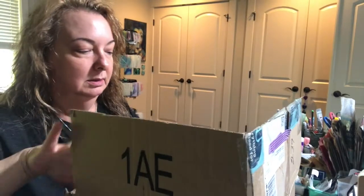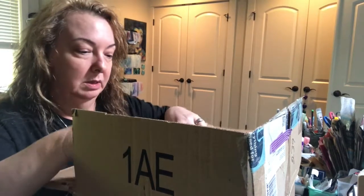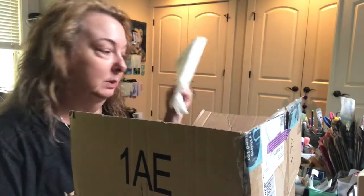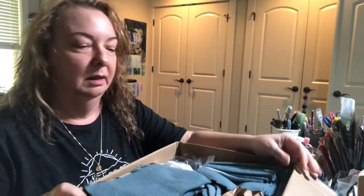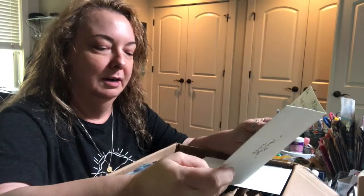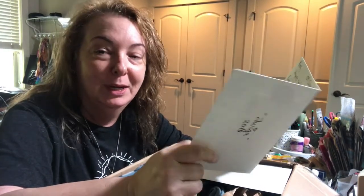There is a note in the box which I haven't read yet, but I will read. There's paper towels — you know I'll reuse them, Connie. Let me read the card because it was on top. Thank you for the great card, Connie. There's something for the husband in here — he's going to be so surprised. I'm going to have to film that when he gets home and add it to this video, so stay tuned for the end.